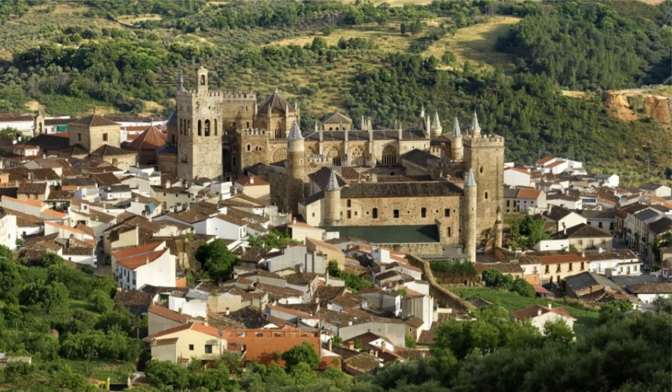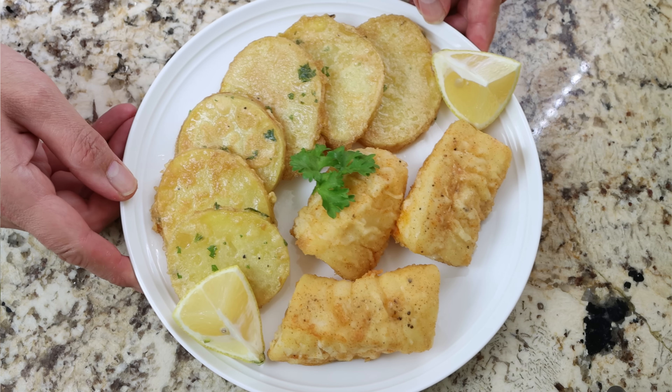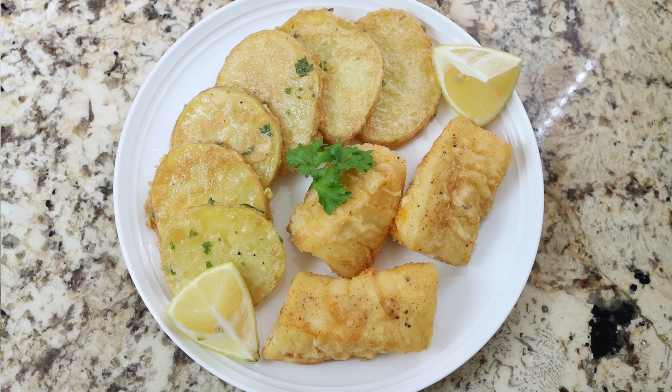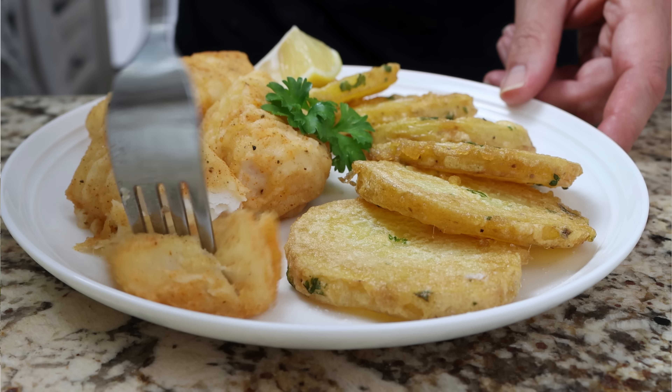Extremadura is famously known for its Roman architecture and beautiful landscape. We're talking patatas rebotadas con bacalao — cod fillets that you fry in extra virgin olive oil until golden, then serve next to battered potatoes for a Spanish-style fish and chips dish that is absolutely delicious.